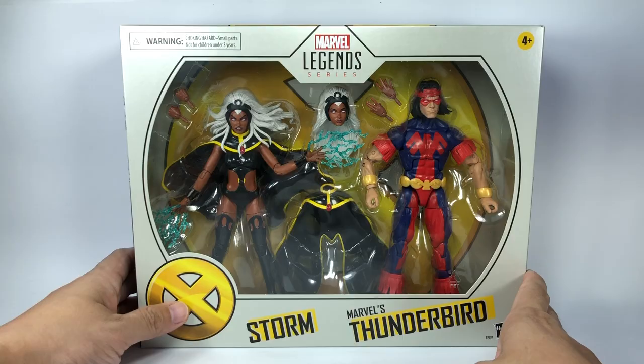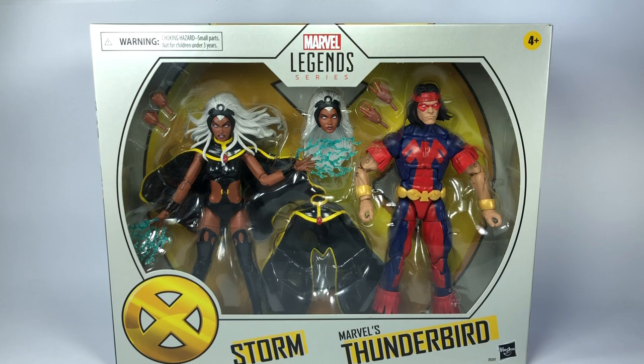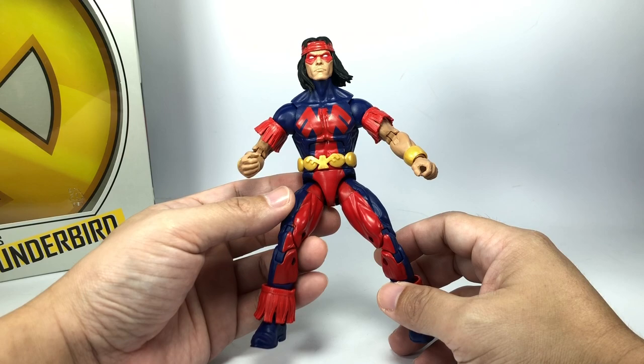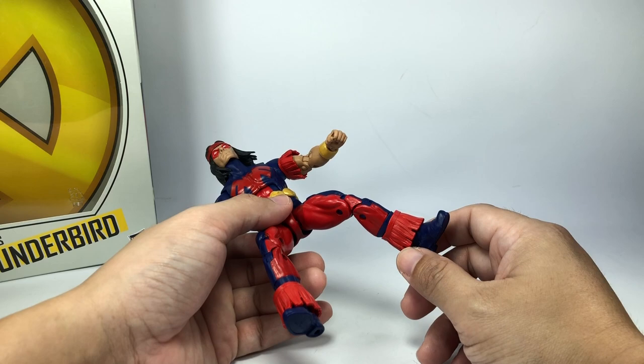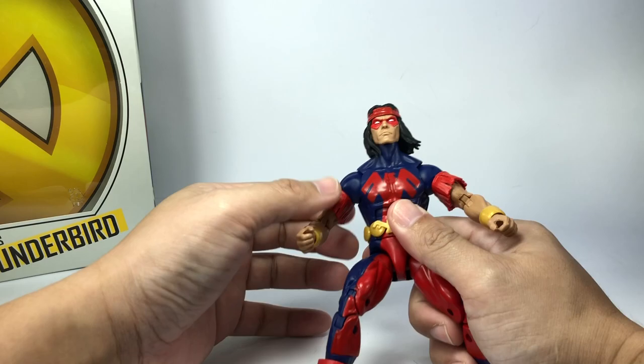Let's get them both out of packaging. Let's begin with John Proudstar, Thunderbird — the short-lived life on the comic book pages. This figure I believe uses the Wonder Man mold, a relatively older male body figure mold. The tassels here I'm pretty sure are from Forge since I just reviewed Forge, and the bicep tassels I think are new. The bracelets I think are from Wonder Man.